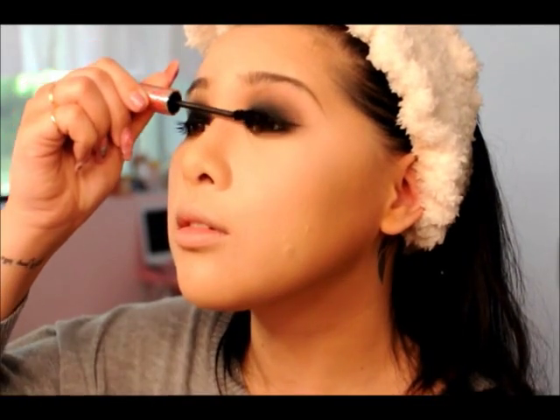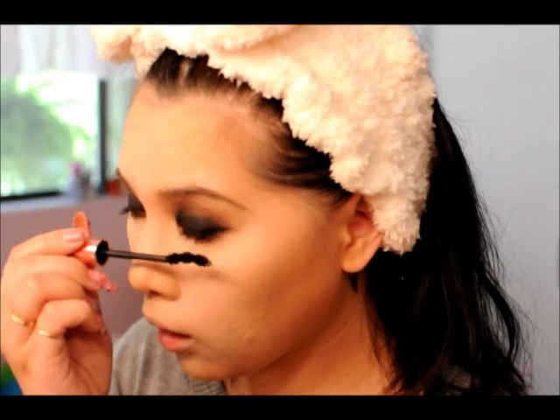Now we're going to do mascara. Mascara is something you just have to do because otherwise your lashes and features will get lost and it's just not going to look complete, so we use mascara.